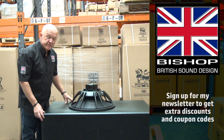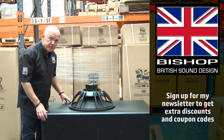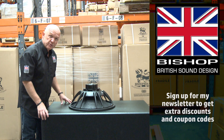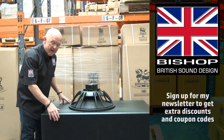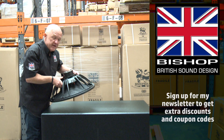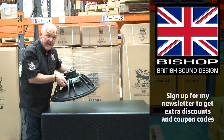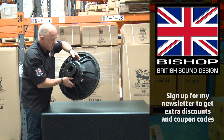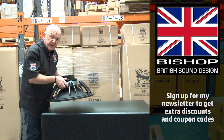Hello, I'm Andrew Bishop from Bishop Sound. Today I want to show you the 21-inch neodymium driver that goes inside our BB121 single 21-inch sub and the BB221, which I'm showing you now. Here it is — it's not that heavy, as you can see. It's a true 21-inch driver with a cast aluminium basket, easy connectors, and the magnet on the back.